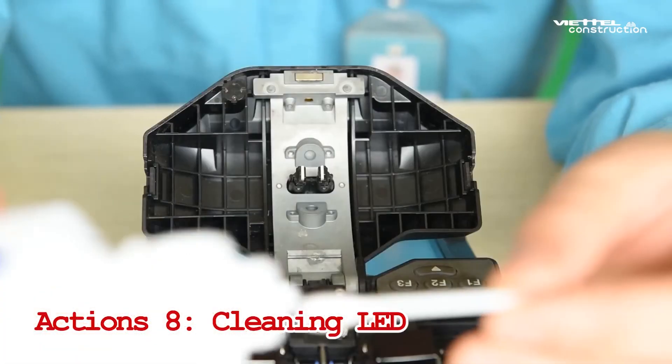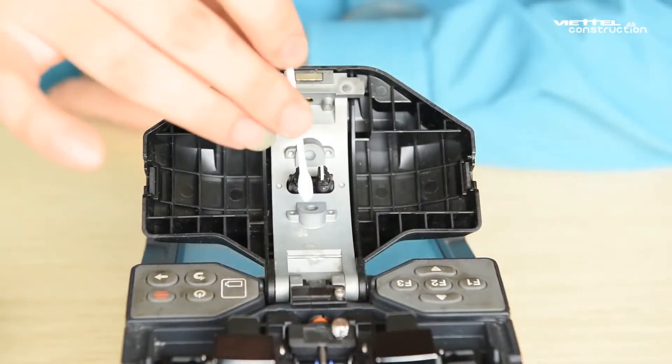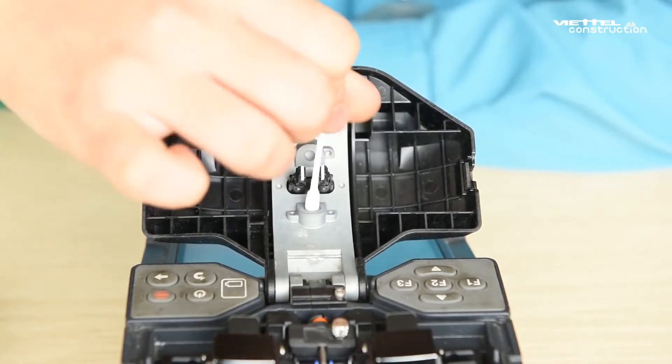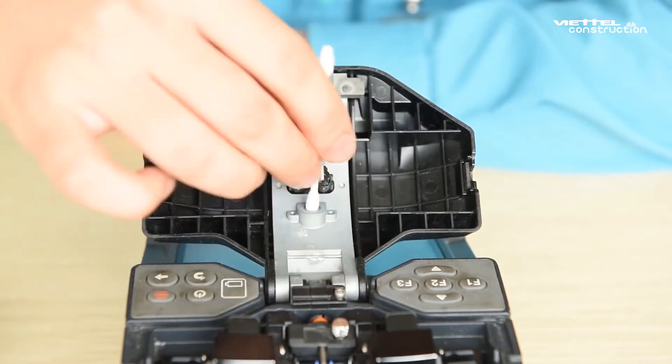Step 8: Cleaning the LED. Open the hood. Gently swipe the surface of the LED with a cotton swab moistened with pure alcohol. Then use a dry cotton swab to wipe off the excess alcohol.